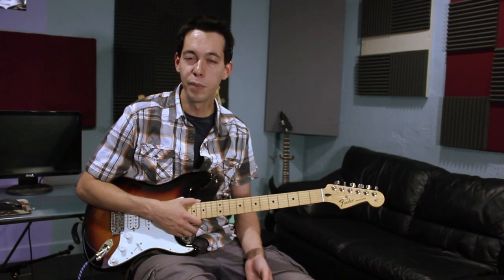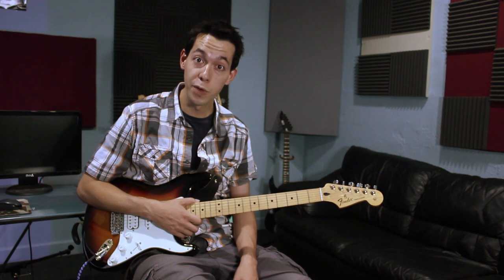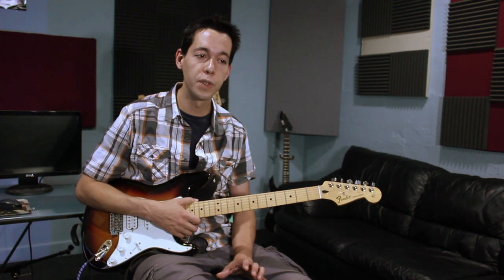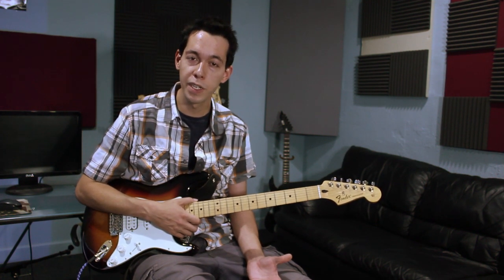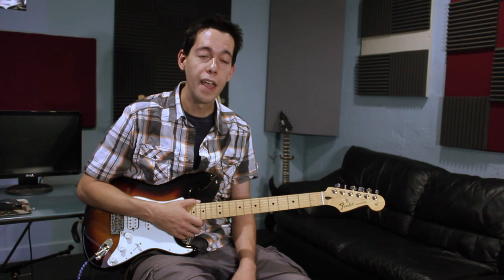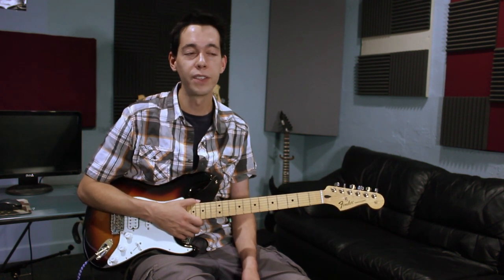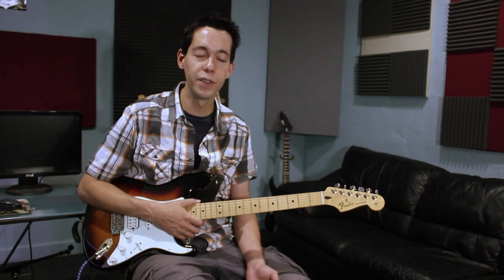Today we're jamming over a minor blues track. Everything you need to know about this track is in the video description — there's a chart showing the chords, the shapes, the structure of the jam, and more importantly the scale shapes we're going to use to solo over it. It's a very simple jam and it's very easy to sound great on top of a track like this. We're going to start with pentatonic minor, but we'll go past pentatonics in this video.